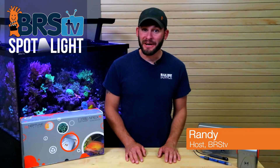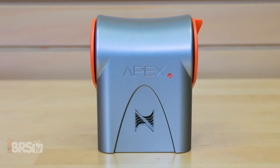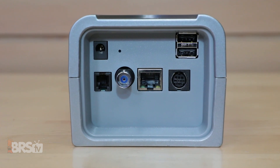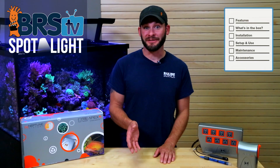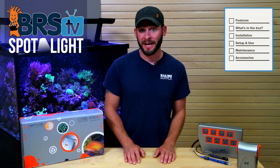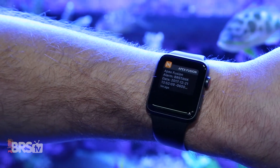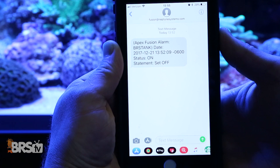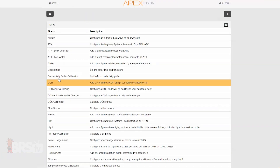Hi guys, I'm Randy and today on BRS TV we're setting up the Apex EL Aquarium Controller, which is the exact same as Neptune's flagship Apex without ORP, salinity, and 0-10 volt control. So if you don't need any of those, this is a great deal to allow us on-the-fly control over the most commonly used reef gear for life support, instant notifications, emails and text alerts should our tanks fall out of normal parameters — all without breaking the bank.